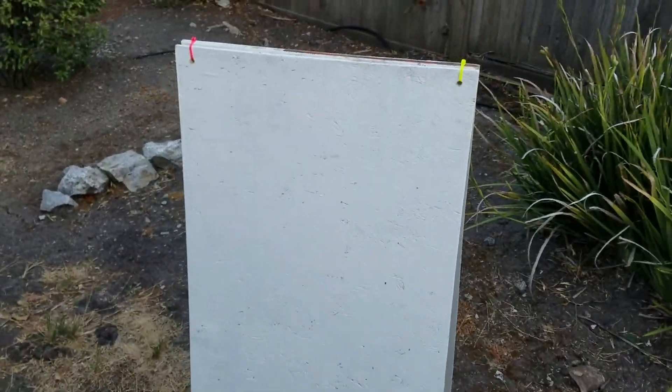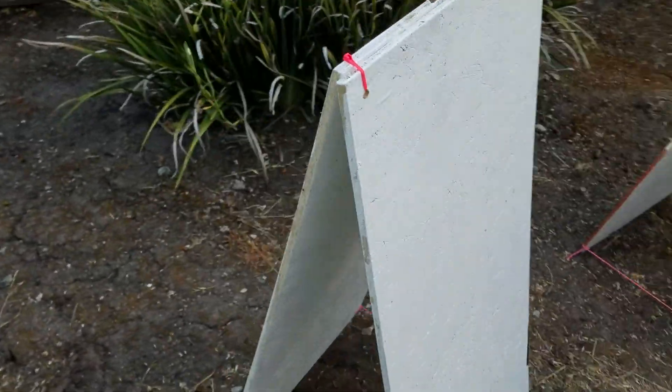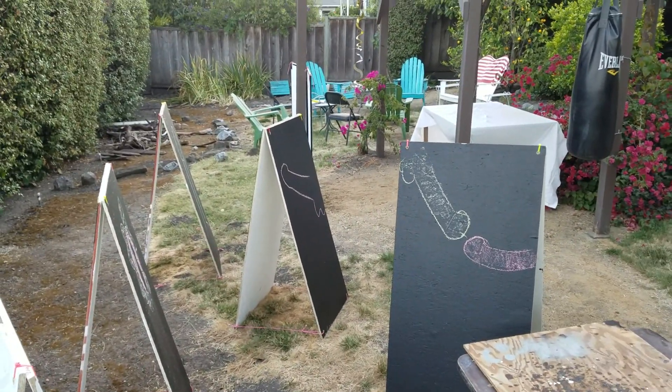I left one unpainted — mostly because I ran out of paint, but also I thought we can just legit paint it with hammock dome or cuddle dome or whatever. This could be permanent if we don't end up changing that much. Sandwich board signs, wee!